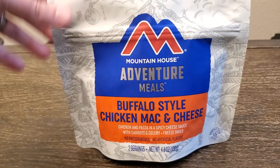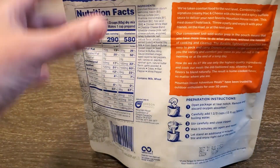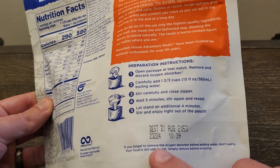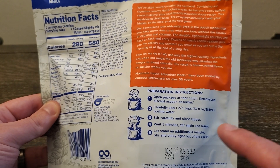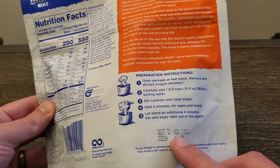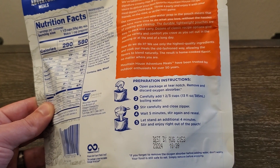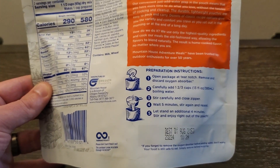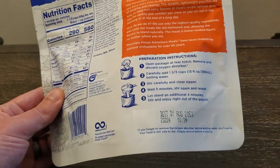In case you haven't seen any other videos, these are freeze-dried meals — they last like 25 to 30 years. I don't even know what the date is on this one. August 2053. We are in the beginning of November 2024 right now, so that is close to 30 years — 29 and some years. That's a very long time.